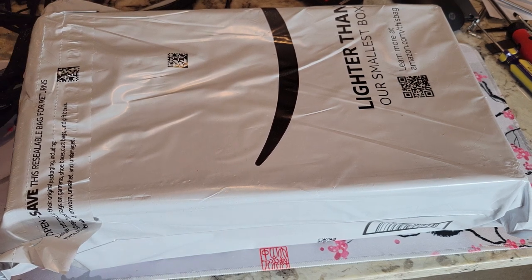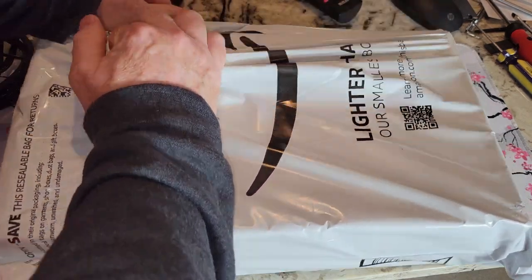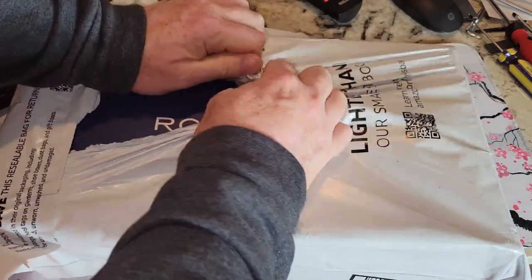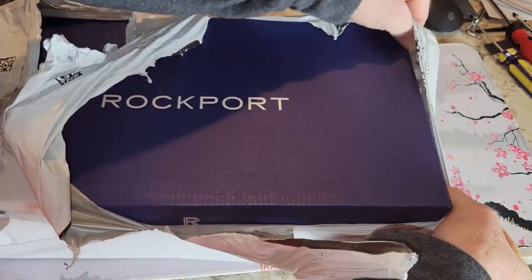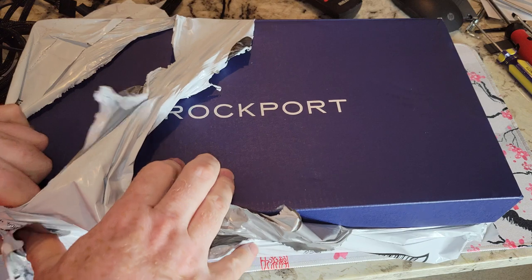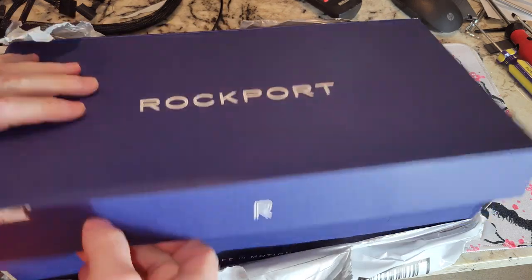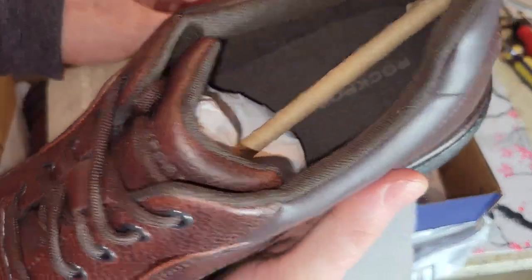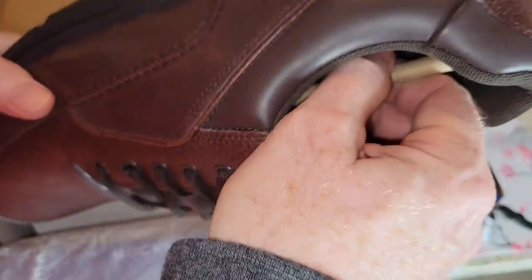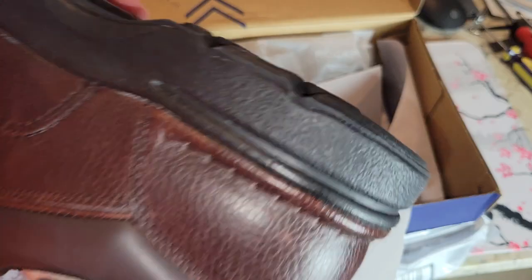Hey folks, time for another unboxing video. This should be a pair of brown leather shoes. I got myself a lot of choices on Amazon and for whatever reason I decided to go with these, hoping they'll be nice and comfortable. If not, we can always send them back — that's the good thing about Amazon. Some kind of brown color here.